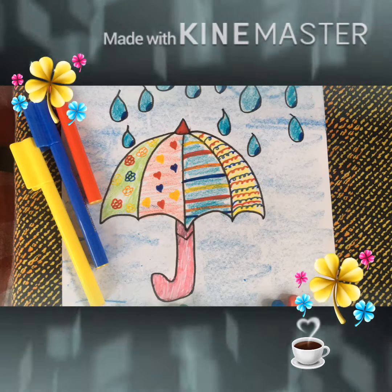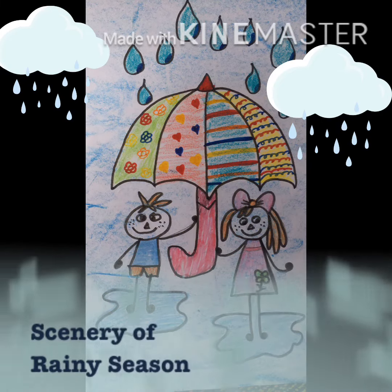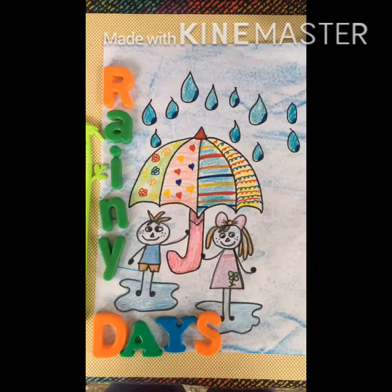Hello kids! It's another rainy art day. Today, we will learn to draw a scenery of a rainy season, then fill it with lots of pretty designs.